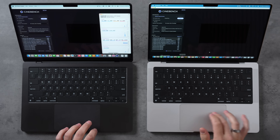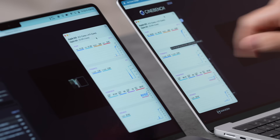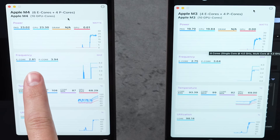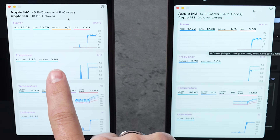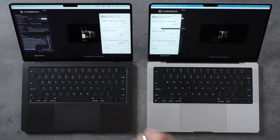Cinebench 2024 multi-core 10-minute stress test with thermal camera monitoring: the M4 immediately drew 22W package power vs. 18W on the M3. E-core frequency was 2.81 GHz vs. 2.75 GHz, and P-core frequency hit 3.94 GHz vs. 3.64 GHz. Both units reached 102°C almost immediately.